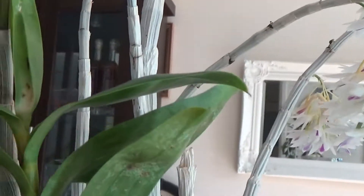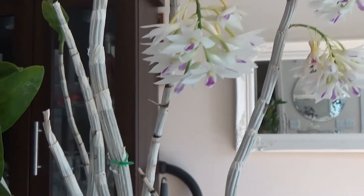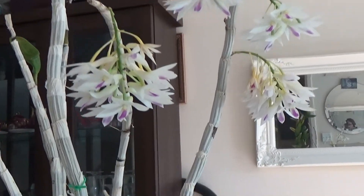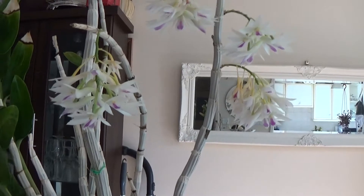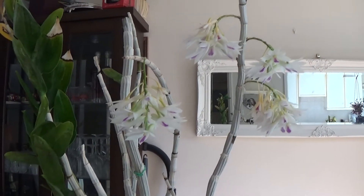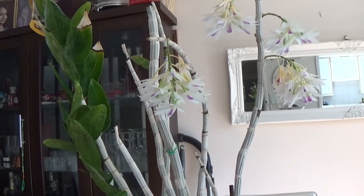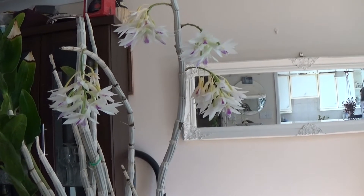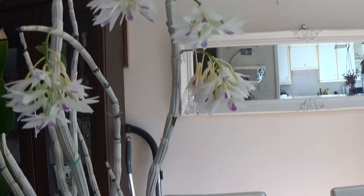This orchid is originating from the Philippines and Borneo. It needs high light and a drier winter rest, with a little bit of cold in winter to initiate the spike.